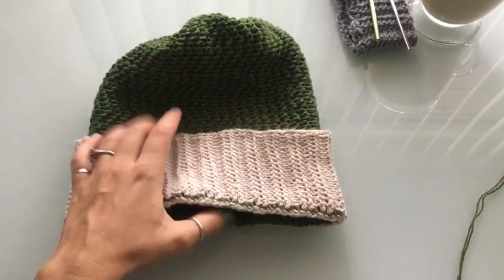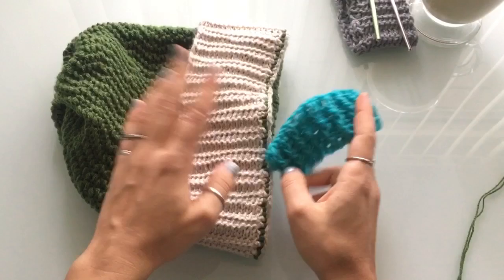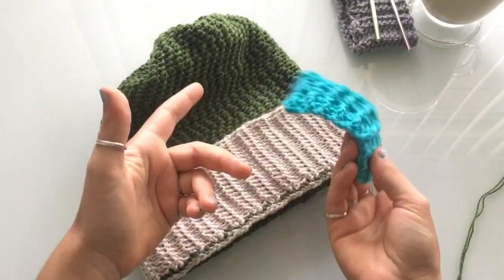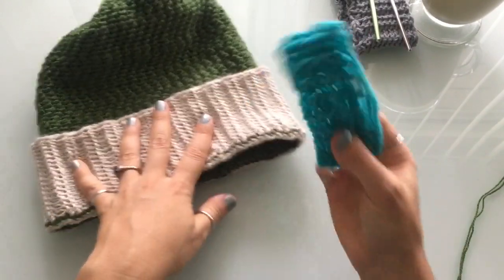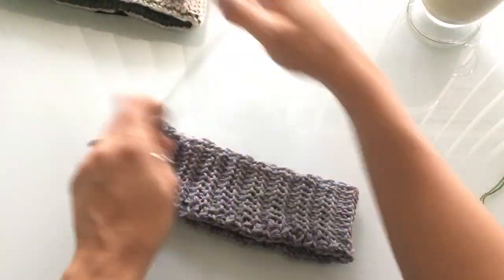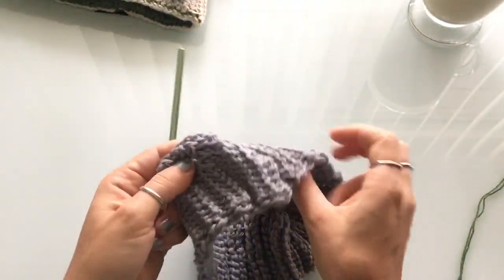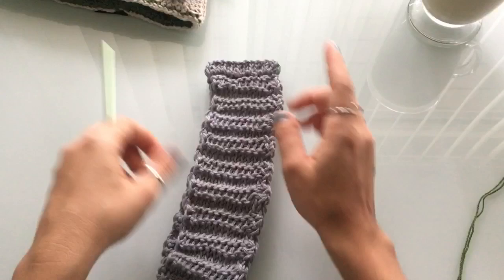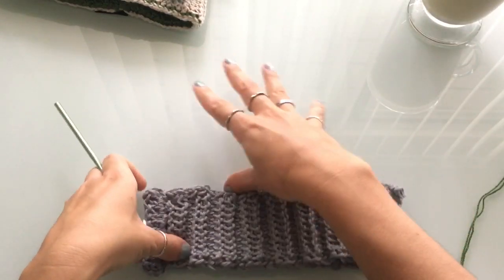Both brim patterns are available for free on the site, with pictures of different finished projects so you can see what they look like. You'll see Tunisian hats and other crochet hats with both the Tunisian and ribbed brim. So let's get our brim — I already made my Tunisian brim. We're going to work this in the round, so you'll need to sew it shut. There's always one side that's nicer, so take a look and decide which side you want at the bottom and which at the top.